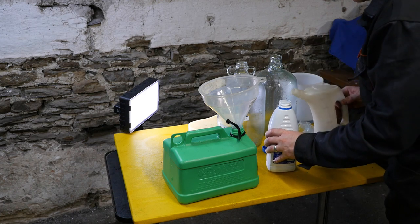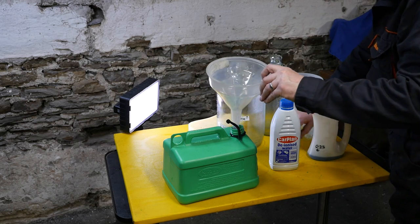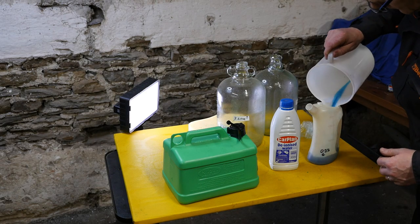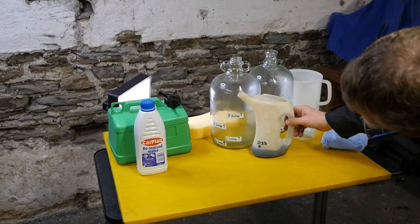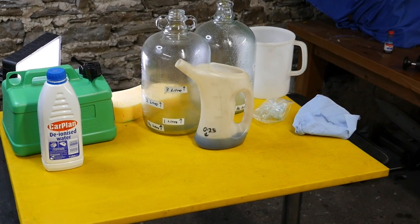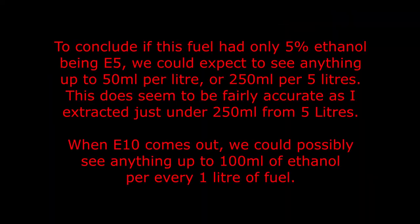It's actually very tricky to separate, as you can see. So that's our concluding extraction - we have got 0.25 liters, which is 250 milliliters. That is a successful conclusion. To conclude: if this fuel had only 5% ethanol being E5, we could expect to see anything up to 50 milliliters per liter, or 250 milliliters per 5 liters. This does seem to be fairly accurate as I extracted just under 250 milliliters from 5 liters.